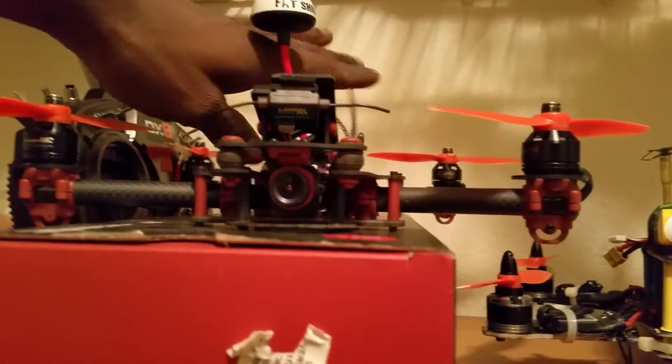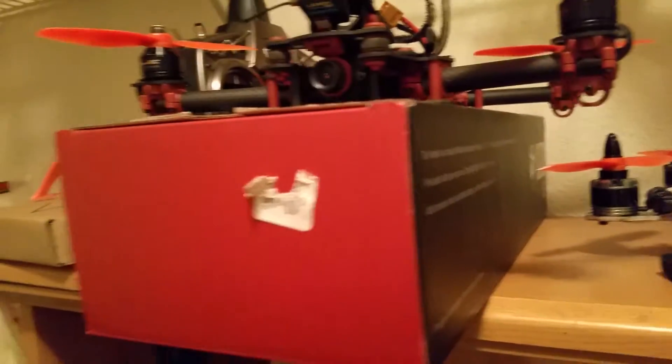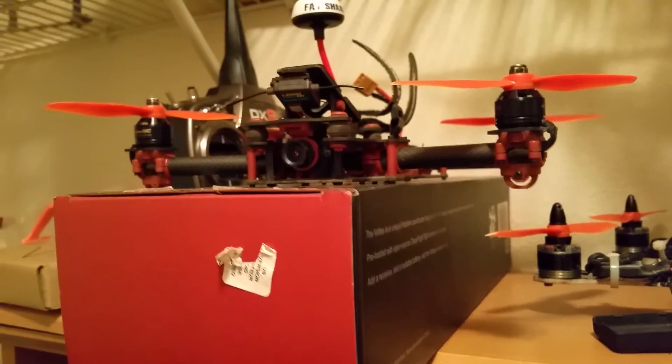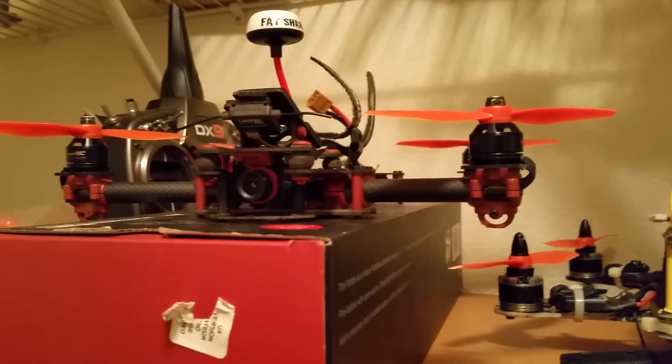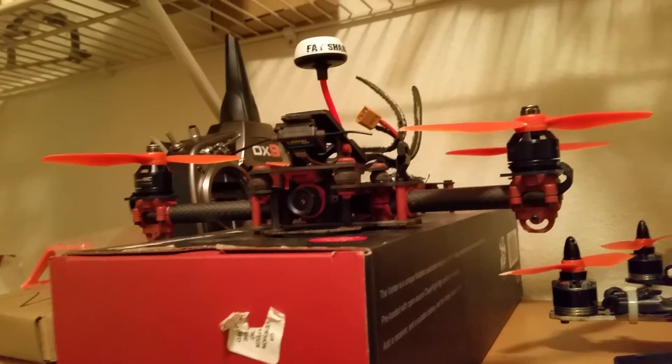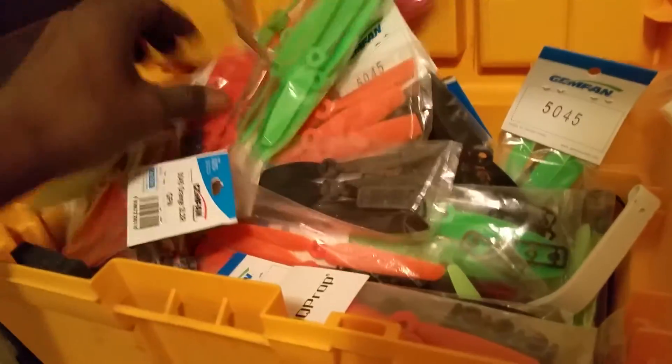That's the setup I've got running on the Vortex — I just want to get a little something more out of it. I'm not super fast, but I'm starting to push myself a lot more these days. I feel I'm not getting the right amount of power and speed from my current setup. You can see my prop bag over there — I use straws from work as antennas — and I've got tons and tons of props I need to start using.